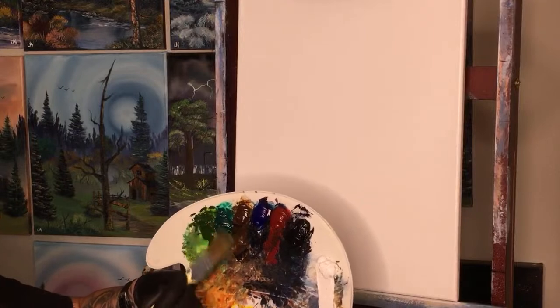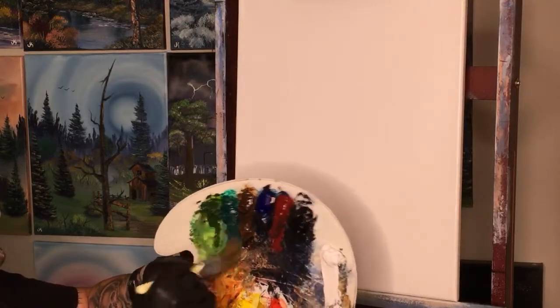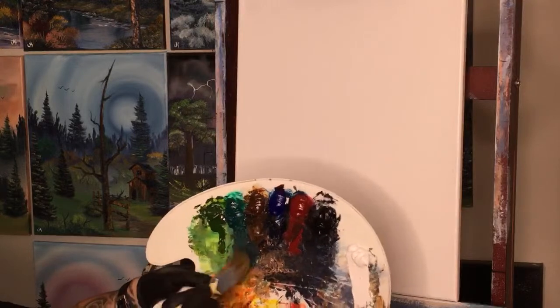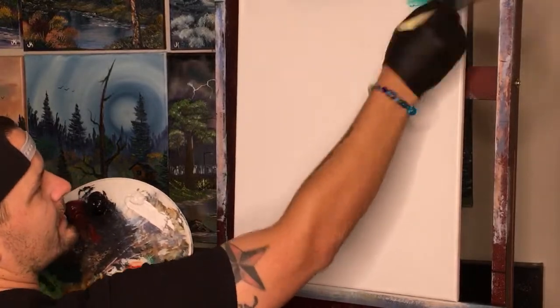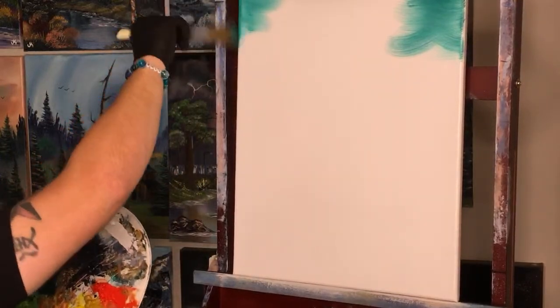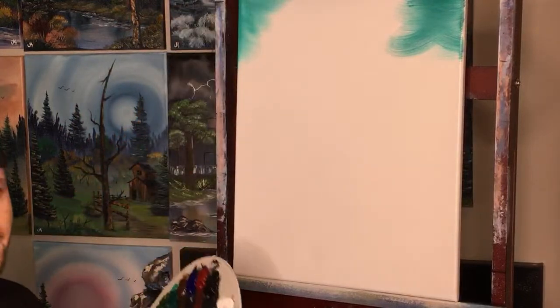We're gonna start with our phthalo green. Bring it down a little bit and tap it in. Remember, these paints are very thick, so you just need a little bit on your brush — you don't need a big amount. We'll start up here at the top and bring it down from the corners, kind of giving ourselves an idea of what our color looks like.